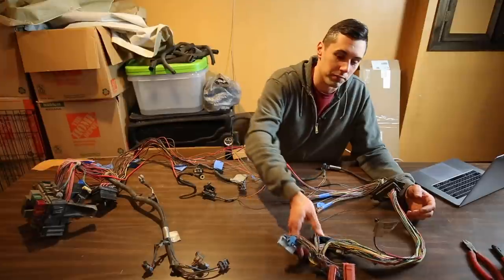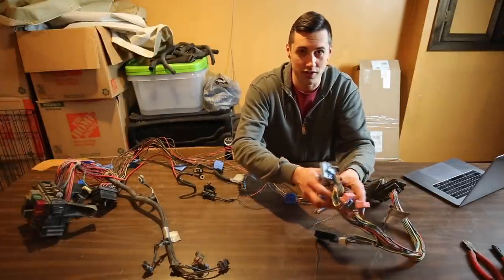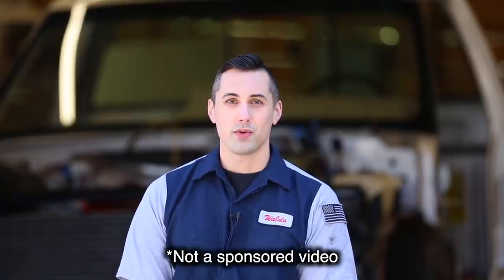I still have a lot of work to do on this part of the harness — I have to remove these three PCM connectors so that if I want to use them on a future project they'll be available. I was really dreading the wiring portion of the project but once I started it really wasn't that bad. A tip for viewers: develop a system of organization and take it one wire at a time. Also make sure you have good wiring diagrams. Don't expect a Haynes or Chilton manual to be good enough. I purchased an AllData DIY subscription, which gives you access to the factory wiring diagrams, which are pretty good.